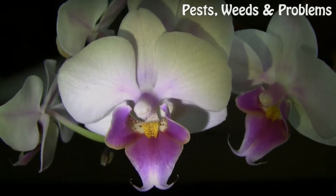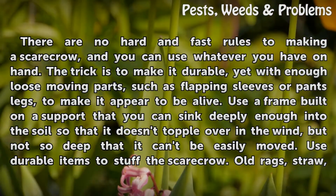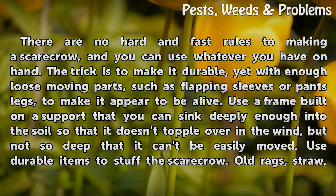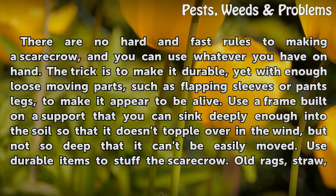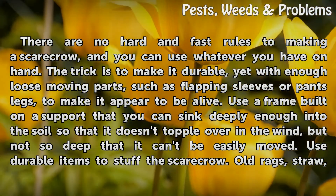Getting Creative. There are no hard and fast rules to making a scarecrow, and you can use whatever you have on hand. The trick is to make it durable, yet with enough loose moving parts, such as flapping sleeves or pants legs, to make it appear to be alive.